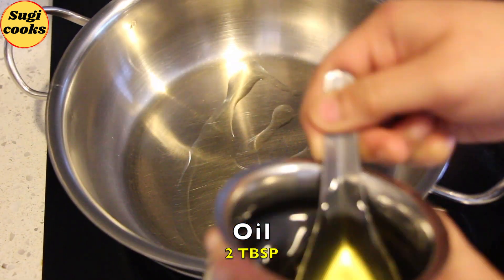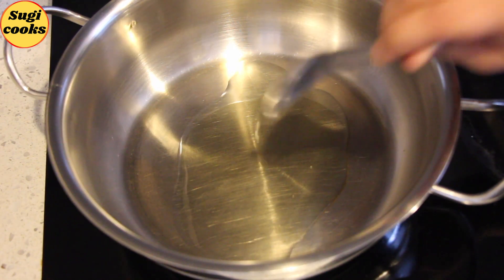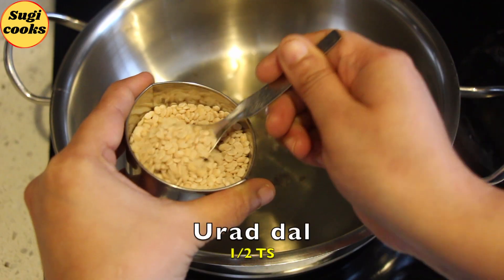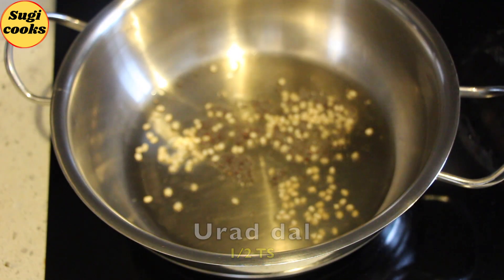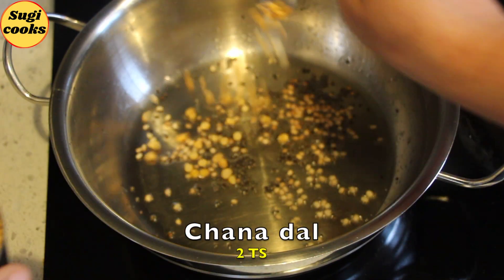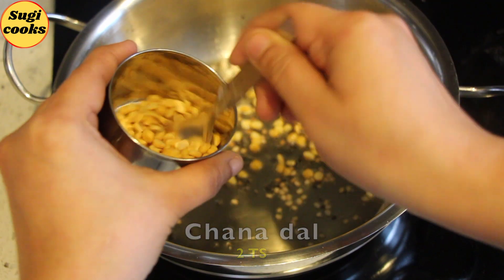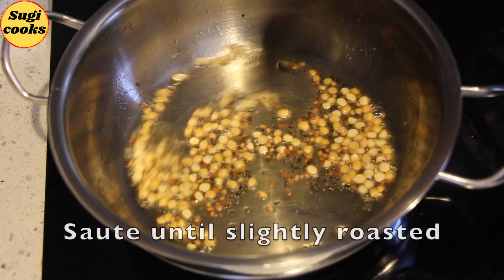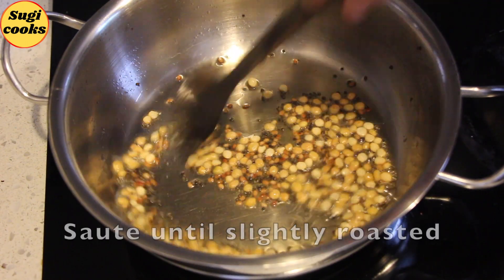Add 2 tablespoons of oil in a cooking pan. To the hot oil, add 1 teaspoon mustard seeds, 1 teaspoon urad dal and 2 teaspoons chana dal. Sauté well until the dal gets slightly roasted.